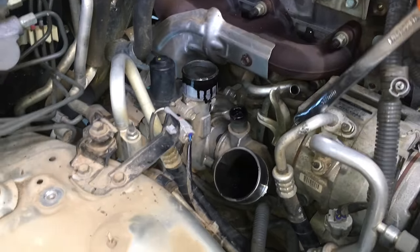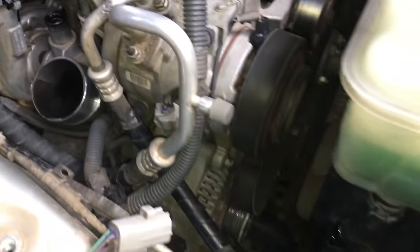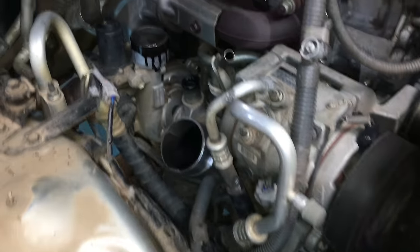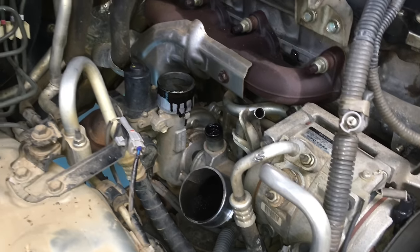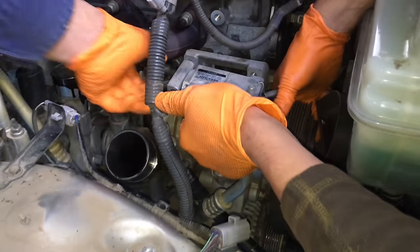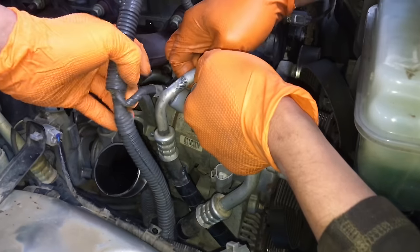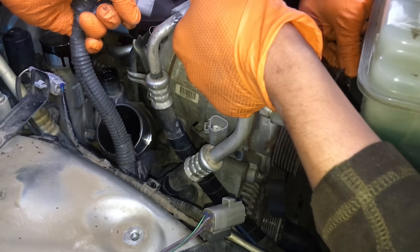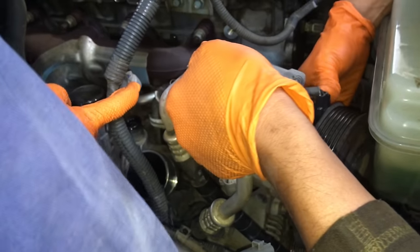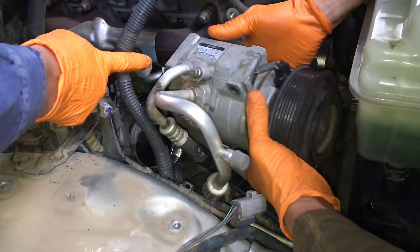We're removing the compressor and repositioning it out of the way to access the nuts and bolts. Reroute the wiring loom a little bit around the compressor — gently, always trying to be careful. The aircon pipes are flexi hoses further down but you don't want to bend any alloy pipes. You can twist and manoeuvre carefully to get it out of the way.